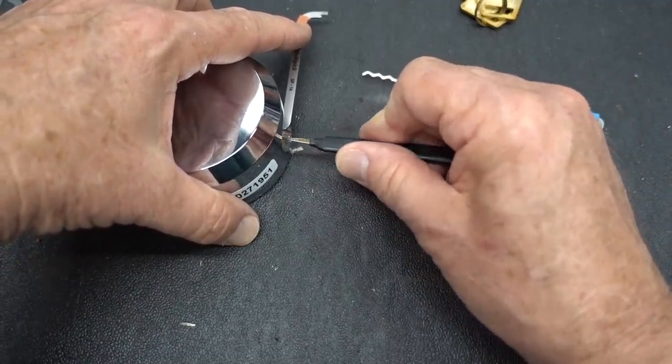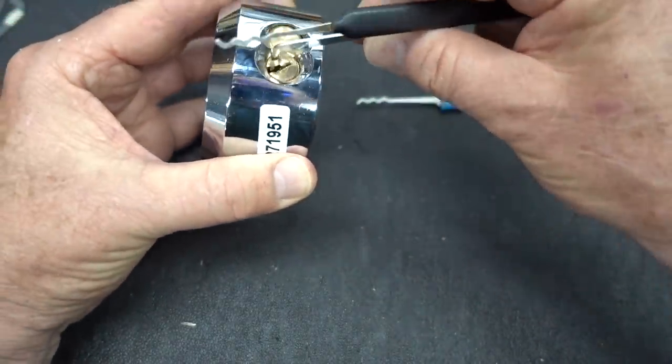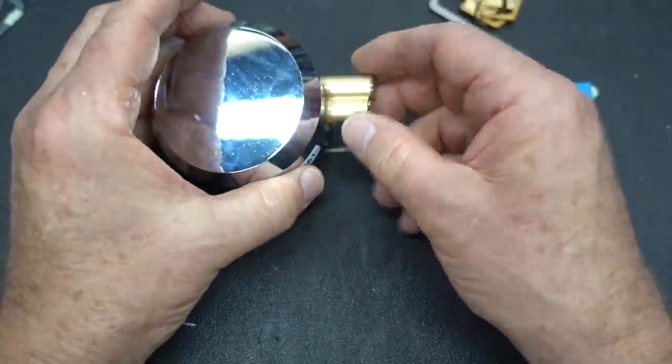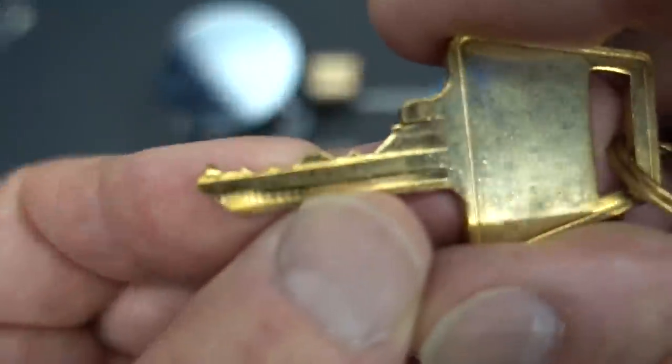Usually these Harbor Freight locks aren't real secure, and this one is no different. There you go, guys. That is how easy it is. The good thing about this — it looks like one, two, three, four, five — it is a six pinner.